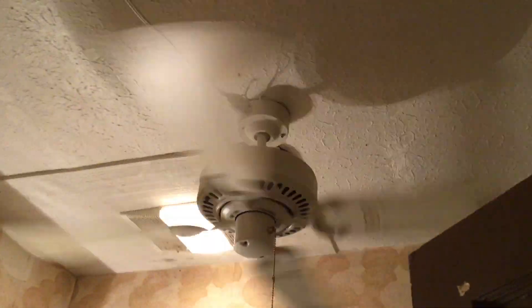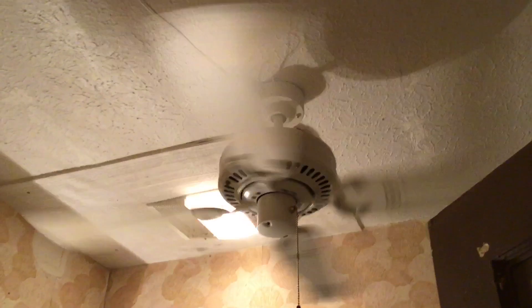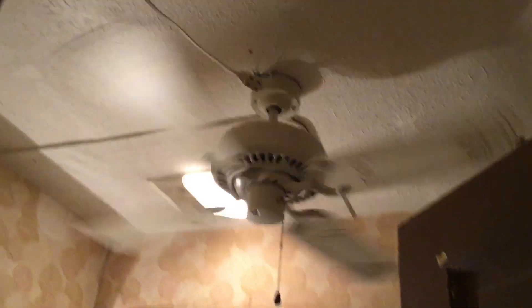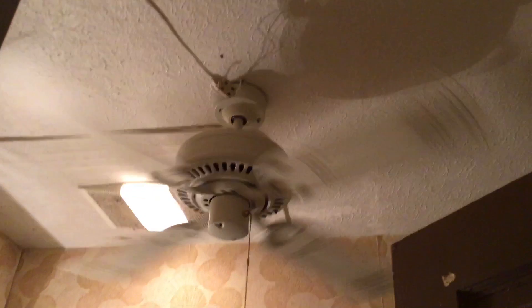In my bathroom, we have an Emerson 1895 Sears Turn of the Century. I think it's from the 80s. It's a Sears model — it said Sears in the box, and it does say Sears on the top. So it's a really cool fan. I thought I'd put a fan up in my bathroom because I want to help blow the stink away.